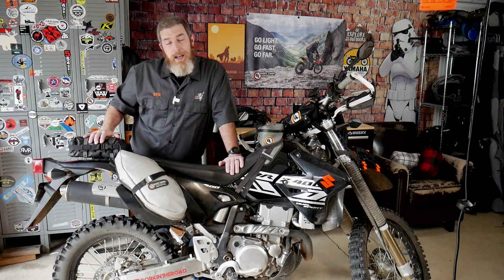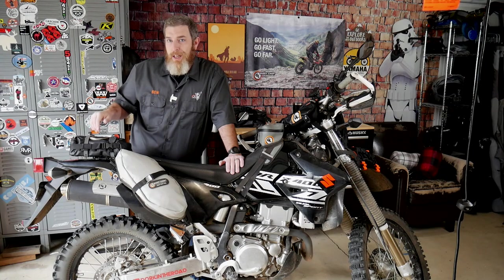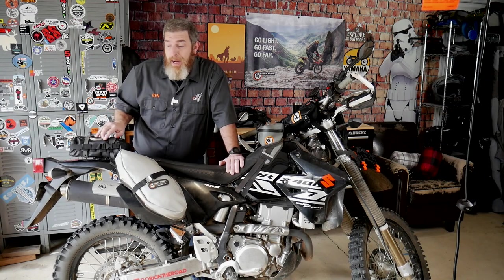I'm always impressed by how much gear I can get in this Possible's pouch, and I thought it might be interesting for you all to see just how much gear you can carry in a small, waterproof, rugged, abrasion-resistant package. Let's take a look at everything I have inside this bag.